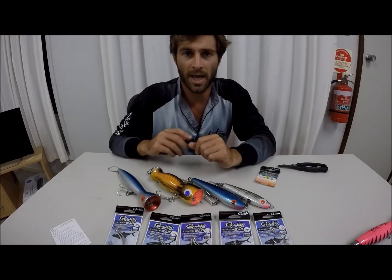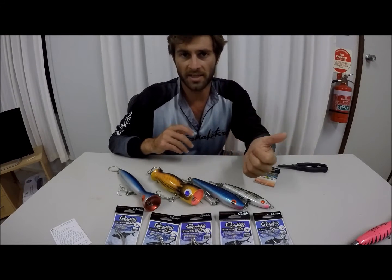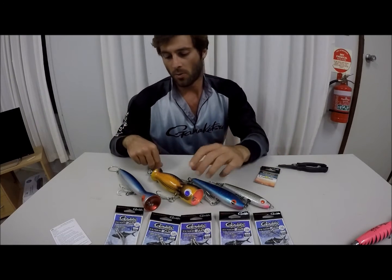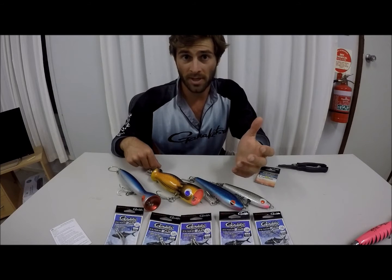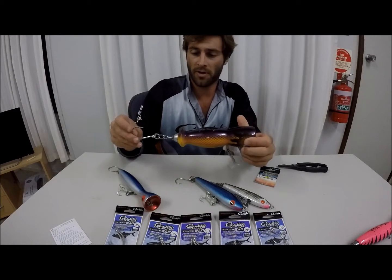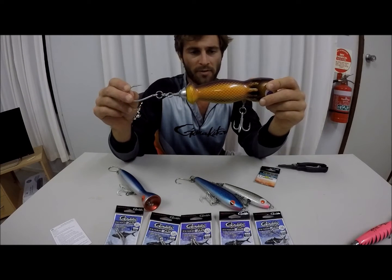G'day, today we're talking about how to rig our poppers and stick baits for top water action for GTs, Spanish mackerel, tuna, you name it. We're using Gamakatsu Terminal Tackle — they make the best, the strongest, the sharpest. And here's a fine example of how I rig mine.